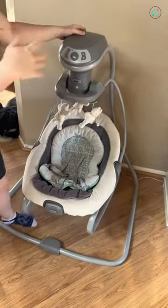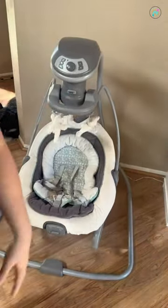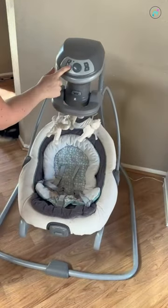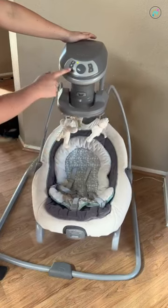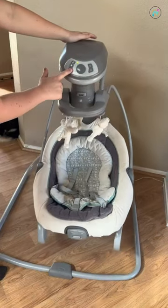Let's look at it as a swing first. As a swing, there are six different speeds that it can go to, and then there are different music features. There's a bird...